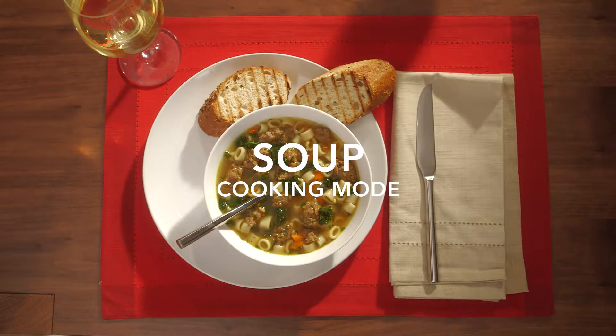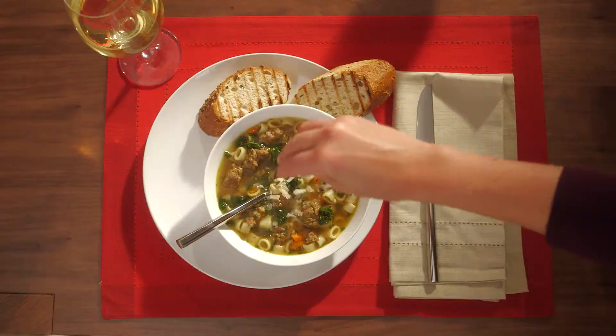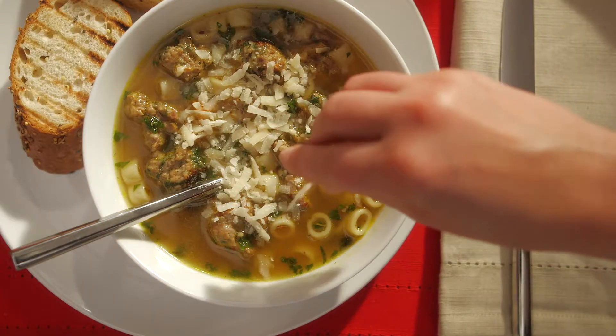Using the soup cooking mode, make an Italian wedding soup in four simple steps: sauté, boil, simmer, and keep warm.